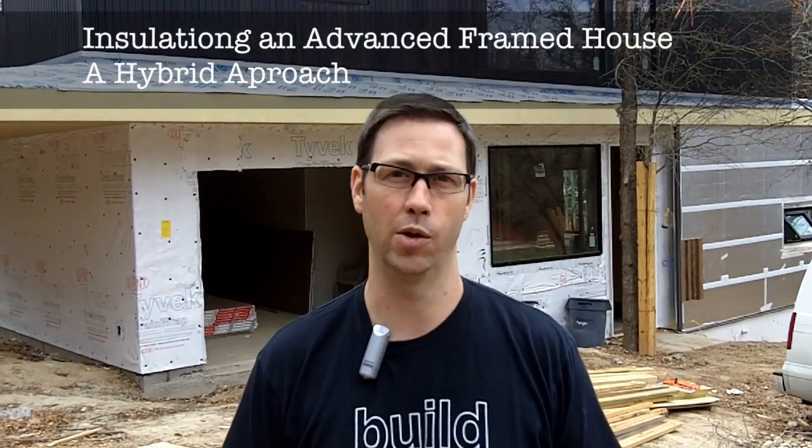Hi everyone, my name is Matt Reisinger with Reisinger Homes. Welcome to my video blog dedicated to building science and fine craftsmanship. I just did a series of videos on advanced framing and I want to show you that same house and how we insulated it.